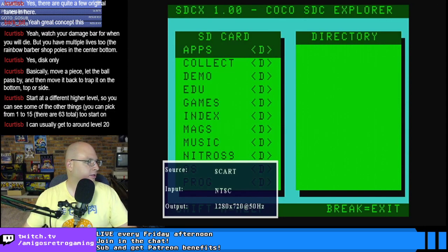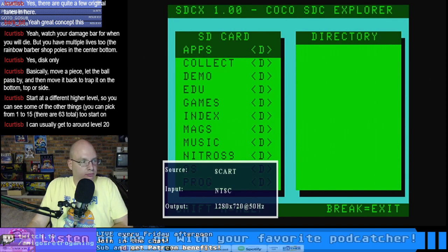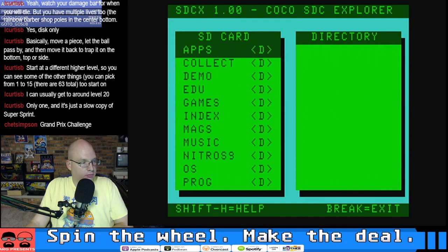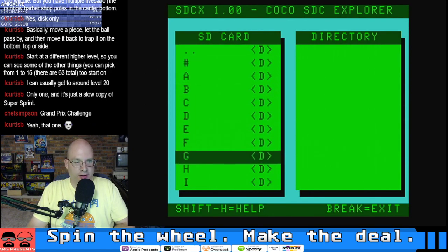Let's see what else is on the list. Are there any racing games in RGB? Grand Prix Challenge — all right, let's give it a shot. This is an all-RGB screen — the good, the bad, and the ugly.